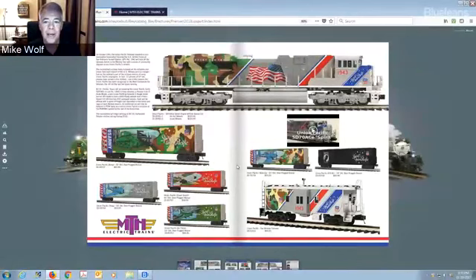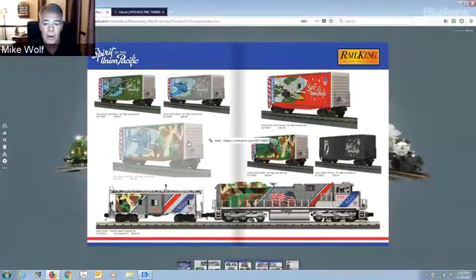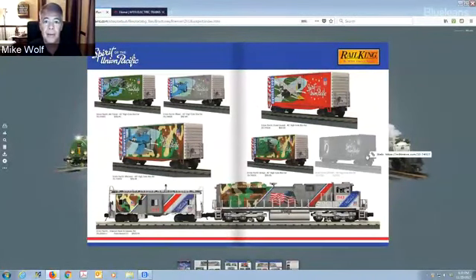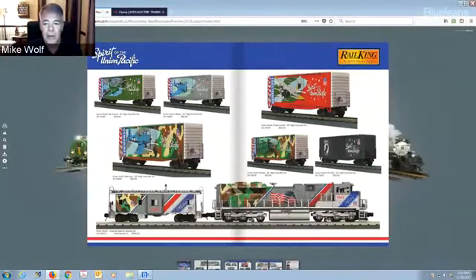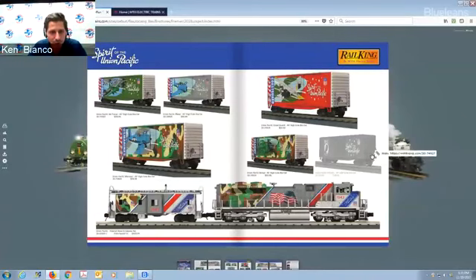I encourage everybody to go on to the Union Pacific website about the history of this. A B-17 bomber was named the Spirit of 76, and war bonds from Union Pacific employees were sold to raise money — that's how they named that B-17 after the Union Pacific: the Spirit of the Union Pacific. The front of the locomotive represents the Air Force, then the Coast Guard, Navy, Marines, and the Army towards the rear with camouflage, and at the back they have the MIA logo. It's a great reminder of what our men and women did for us and to get our freedom.